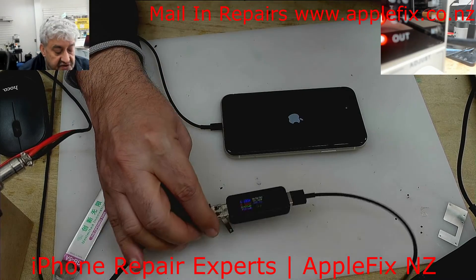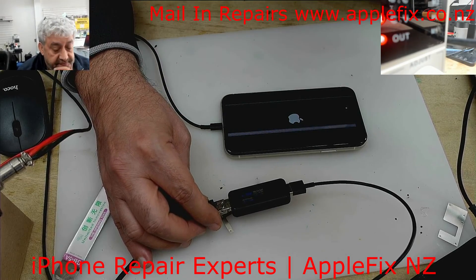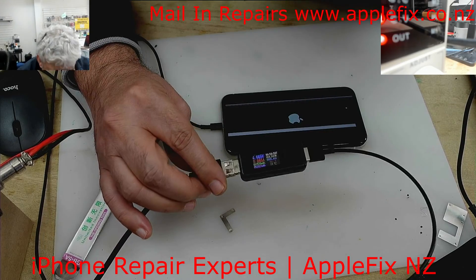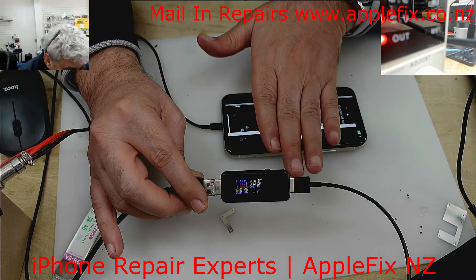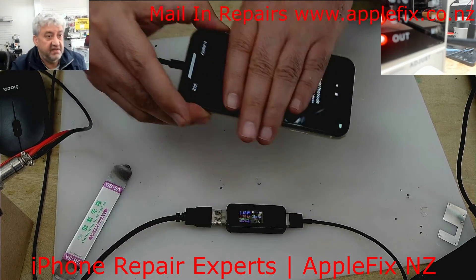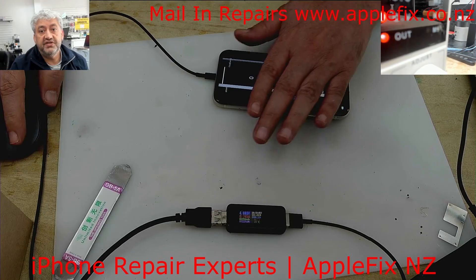See, it's charging now. The screen is broken but it's showing a good healthy charging current. It's actually at 80% charge but it wasn't turning on before. So that was an easy repair — we just killed the short. Thank you very much for watching, see you in the next video. Bye.